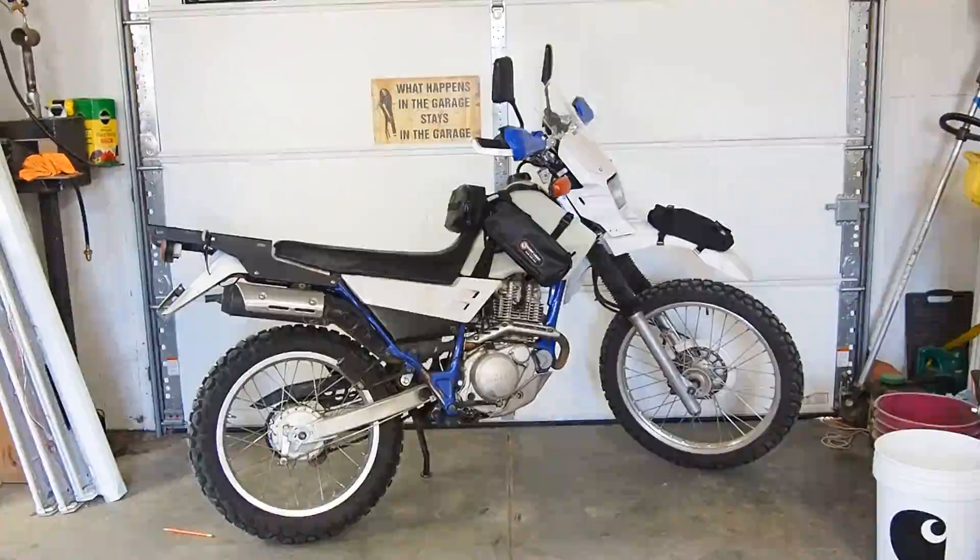What's up everybody, welcome to Dual Sport Jeff. Today we're going to be doing a mod video about my 2002 Yamaha XT 225. This was a request video I got from Instagram from Jimmy Timoto, who happens to ride an XT as well.